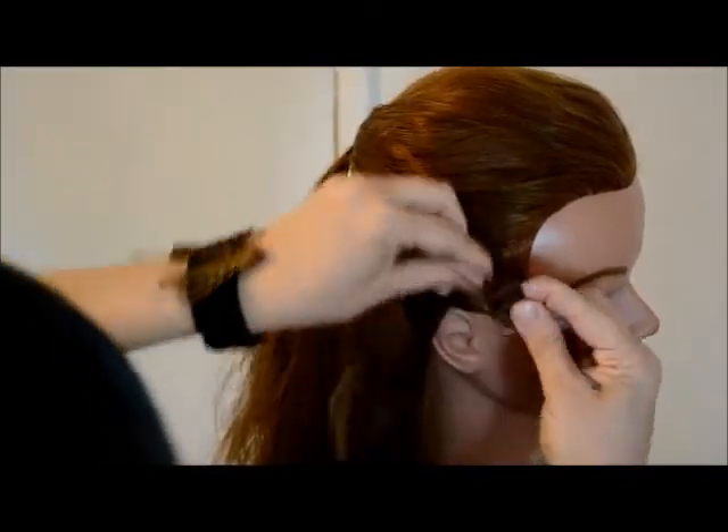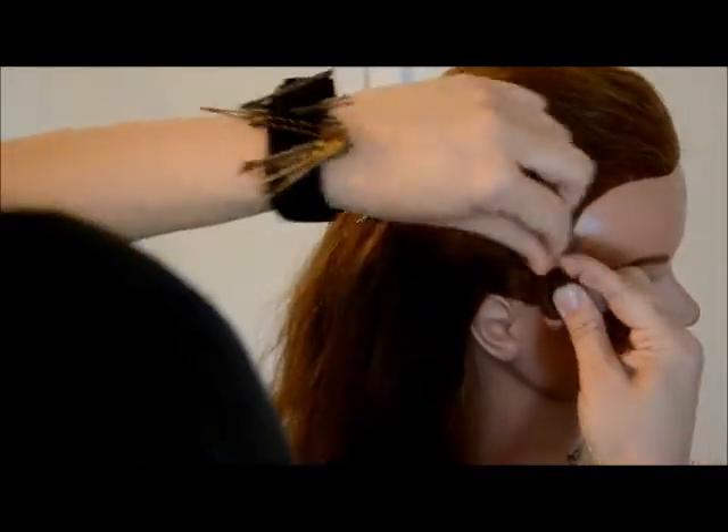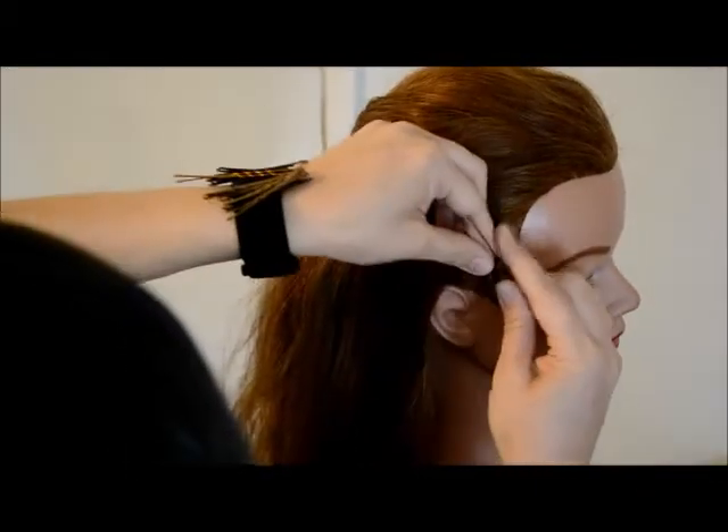The larger hairpins work really well for this. If you're having a hard time finding them, or if you're working on shorter hair, you can use smaller hairpins as well, and it'll give you a slightly smaller wave.